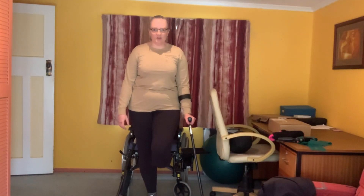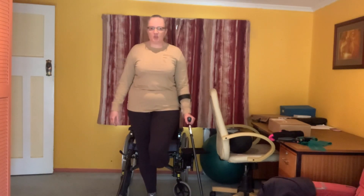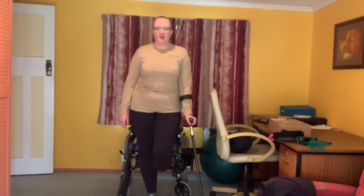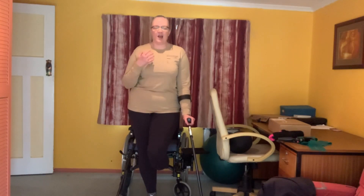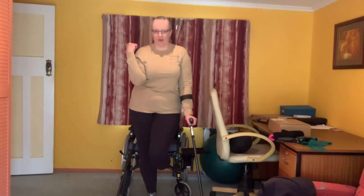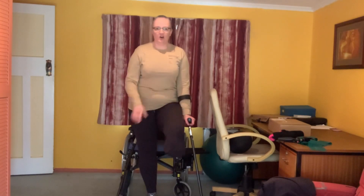If you've only got one thing to hold on to and you're trying to stand up and do something, make sure you've always got the crutch on your amputated side. The reason for that is you're still adjusting to the balance of losing the limb, and if you're going to fall, you'll fall that way — so always have your hand on a crutch on the side of your amputated limb.